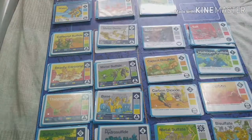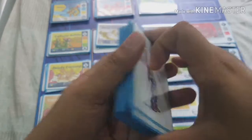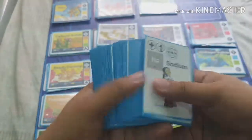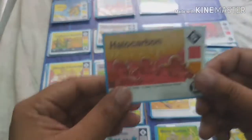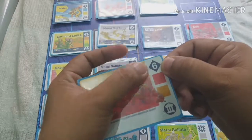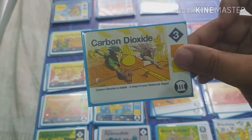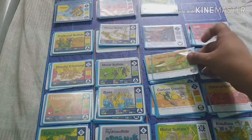The theme revolves around creating molecules and compounds using these elements and letting them react with other elements or compounds. You win the game by creating compounds — for example, creating halocarbon and collecting points. Once you have sixteen points, you win the game. You basically just create molecules or compounds like carbon disulfide and others.